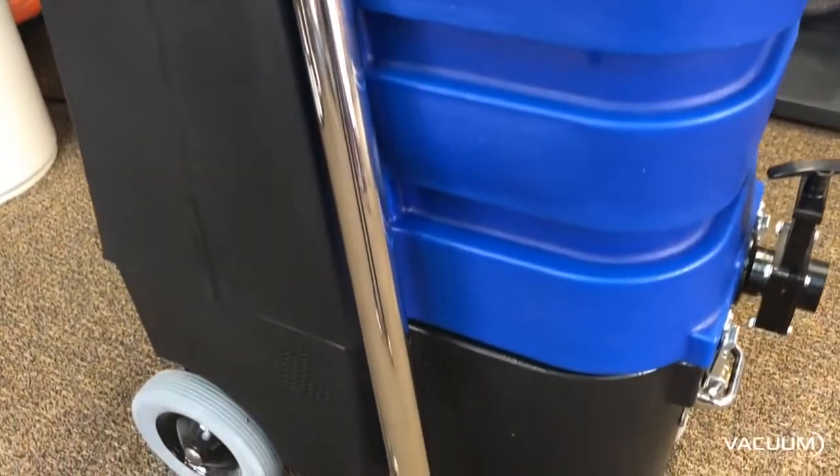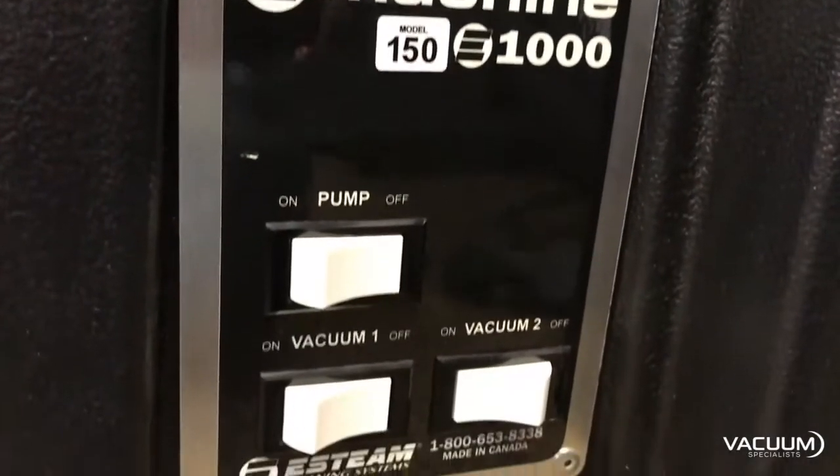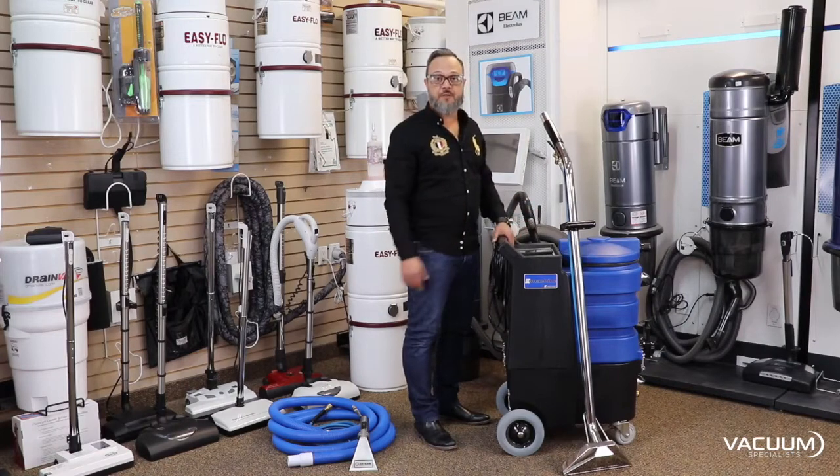It also has the dual two-stage motors and the 200 PSI pump, making it an excellent choice if you're just venturing off into the auto detailing world or residential carpet cleaning. This is a good choice for it, guys.